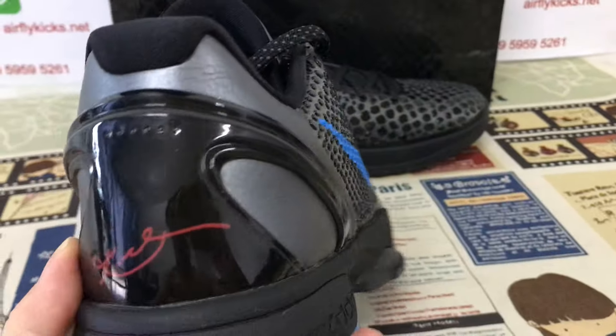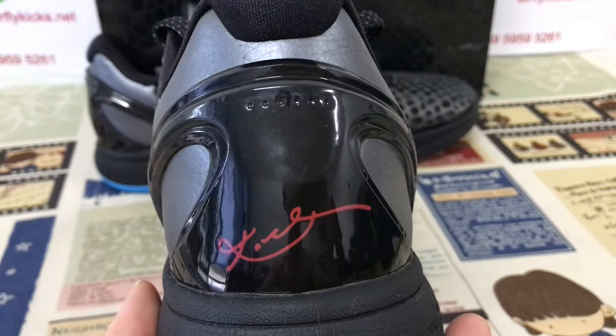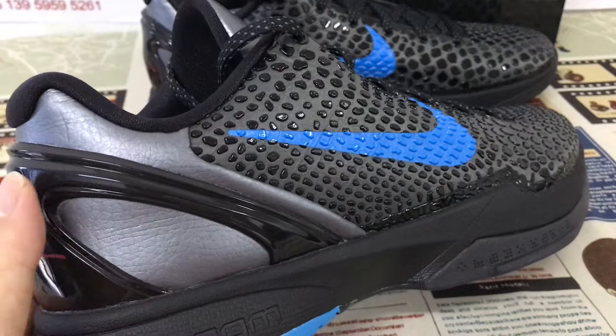The back view: black TPU with the red color Kobe signature, and here's the gray color.